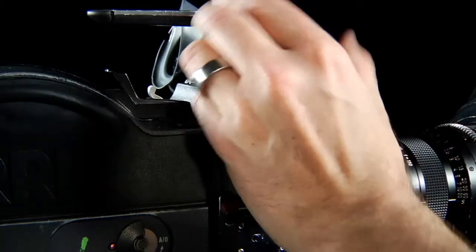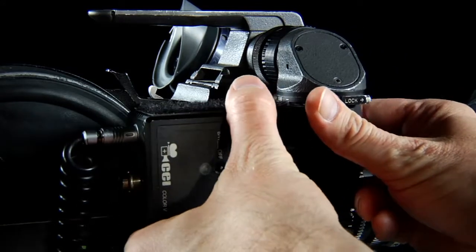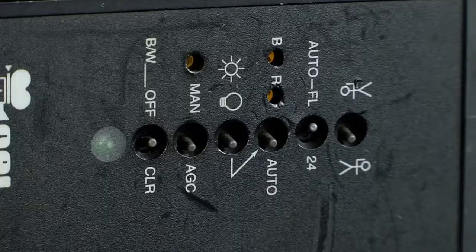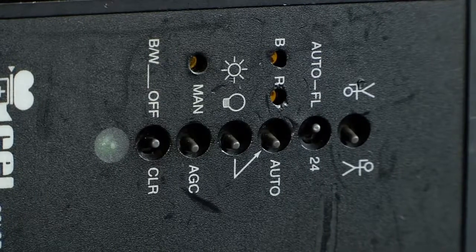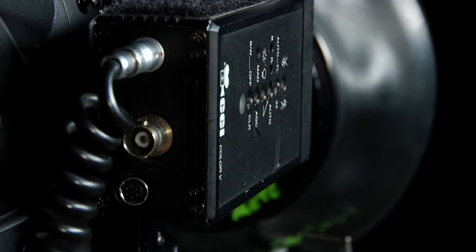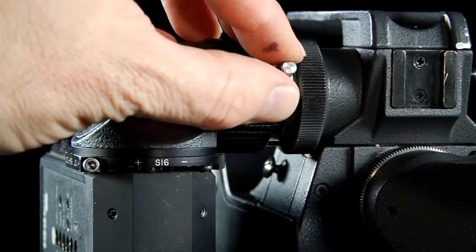The video assist module screws into this port, which allows it access to the viewing system without taking away any light. We attach a power cable and connect it to one of the accessory ports on this side of the SR. On the side of the video tap are some controls for orientation, frames per second, black and white or color, and automatic gain control. On the back side of the video tap, we have an accessory for 24 volt and an accessory for 12 volt powering from an external source, and a video out BNC. On the top of the video tap are two adjustments — one for focus and one for exposure.